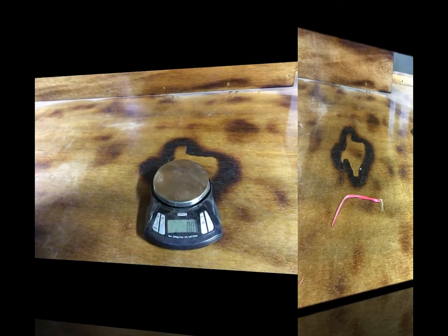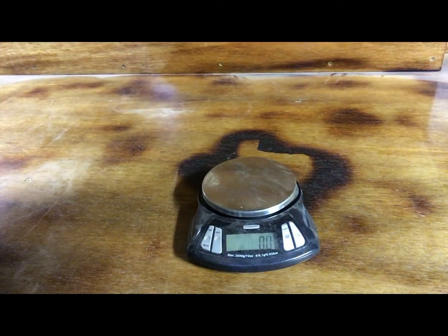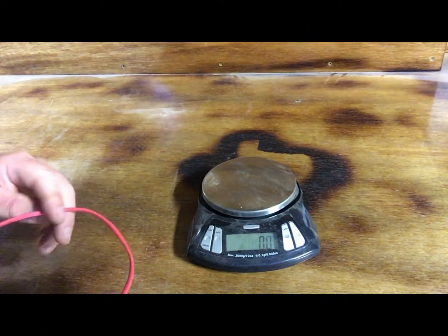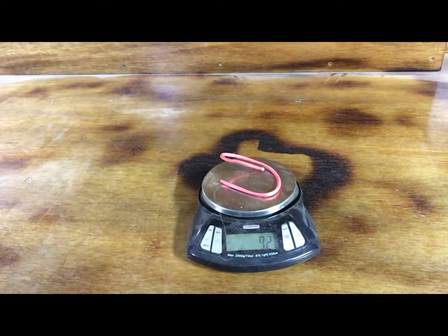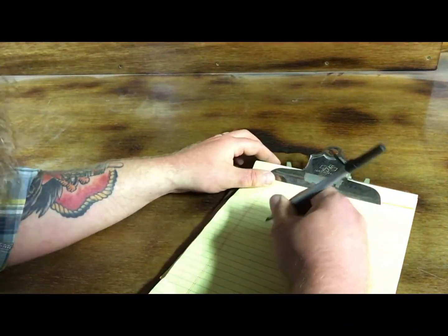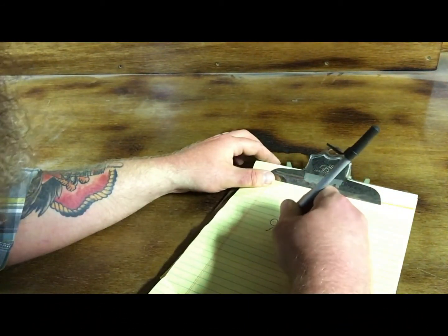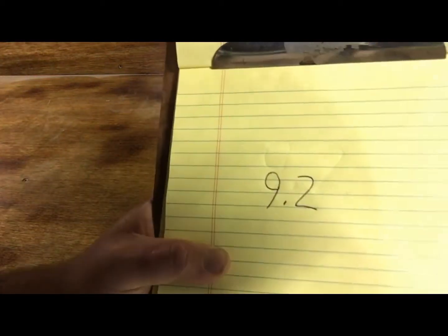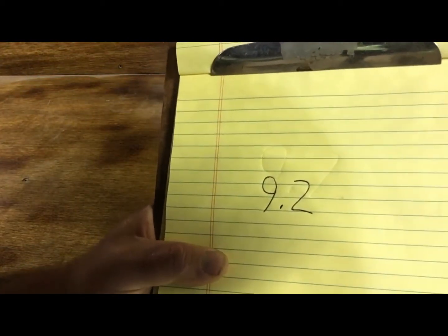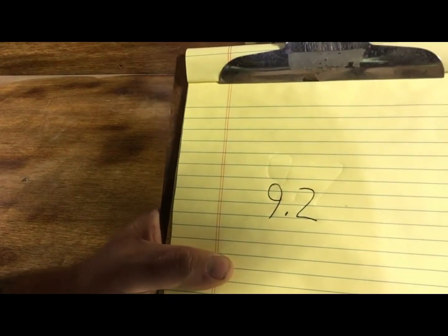Let's get started. Step one: you're going to weigh the insulated wire with the copper and the insulation together. It reads 9.2 grams. After you weigh it, you're going to write that weight down — 9.2 grams — on a sheet of paper so you don't forget it, because after you strip it you'd have to put it all back together if you forgot.